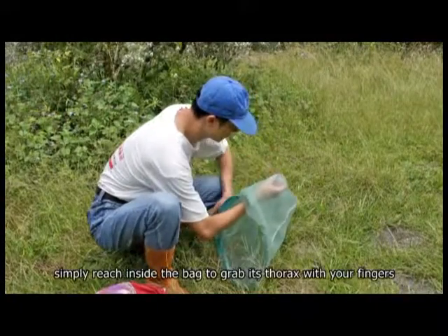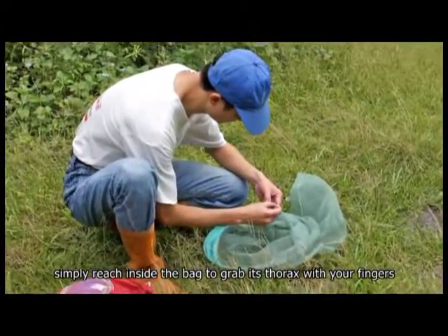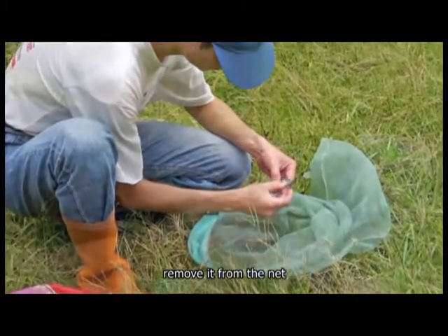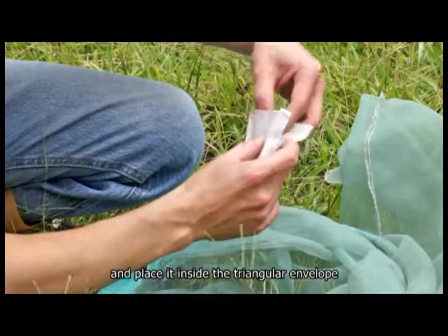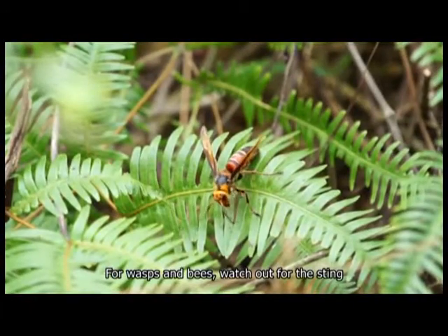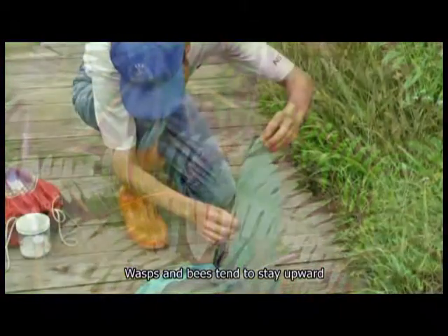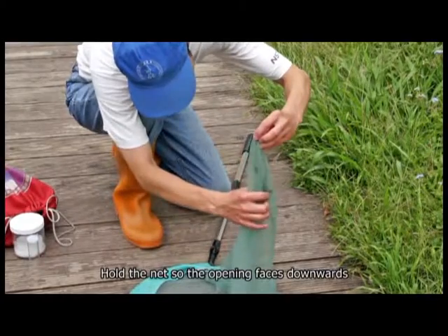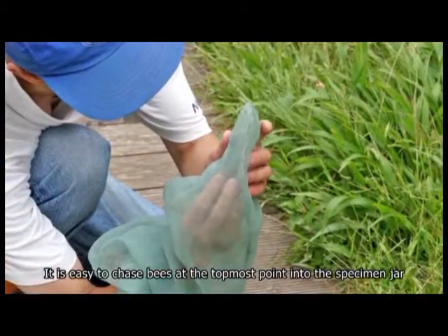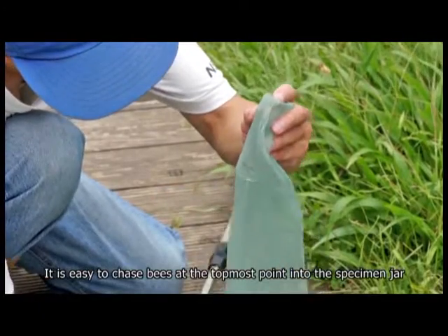For a butterfly, simply reach inside the bag to grab its thorax with your fingers, remove it from the net, and place it inside the triangular envelope. For wasps and bees, watch out for the sting. Wasps and bees tend to stay upward, so hold the net so the opening faces downwards, making it easy to chase bees at the topmost point into the specimen jar.